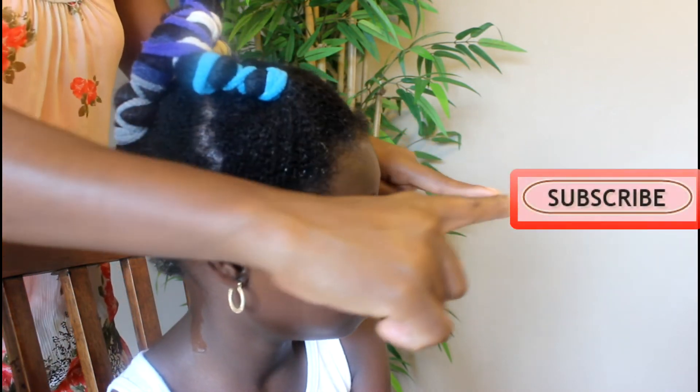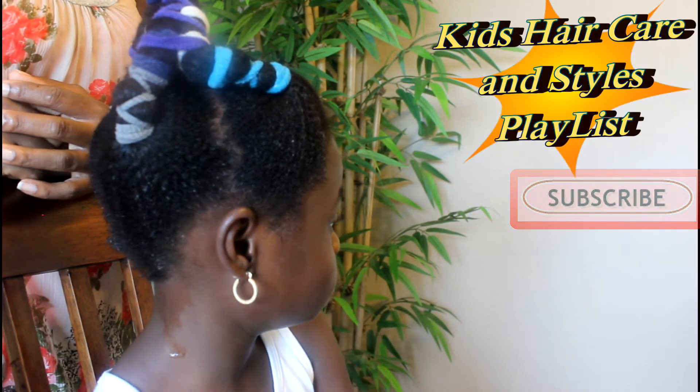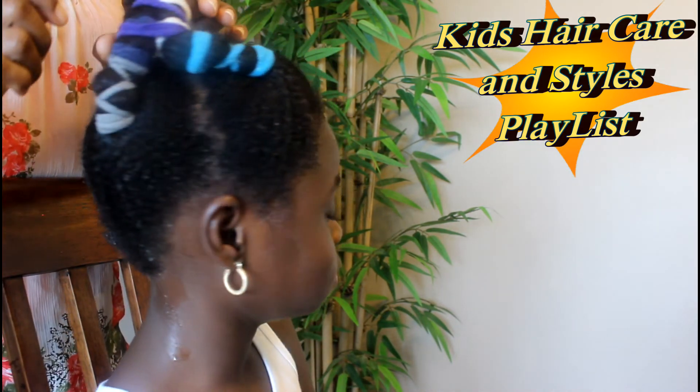That's our episode for today and I hope you join us next time. If you're looking for styles to do for the hair, make sure that you subscribe and also check out the kids hair care playlist. Thank you so much for watching and we'll see you in the next video. Bye!